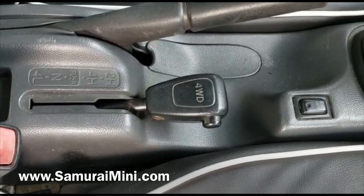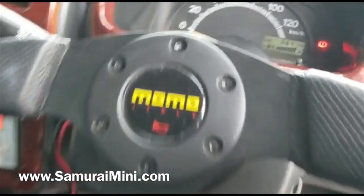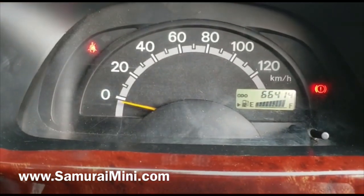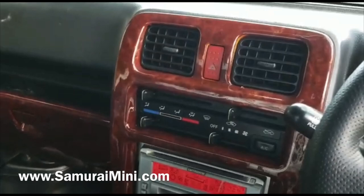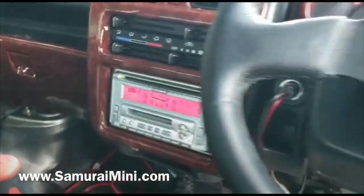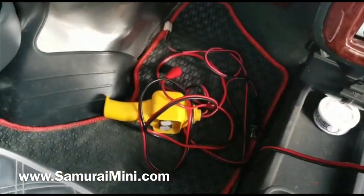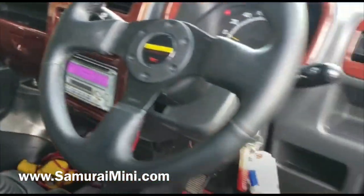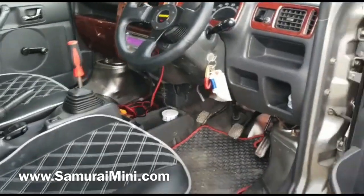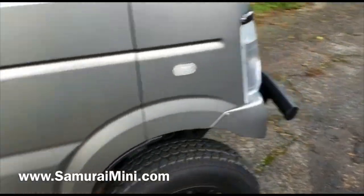It's got four-wheel drive, high and low range, and a rear diff lock, so it's a pretty capable thing. It's got sixty-six thousand kilometers on the clock — about forty thousand miles. It's also got wood effect trim, air conditioning, a Momo steering wheel, and there's the winch controller down there. Someone's spent a lot of money on this.